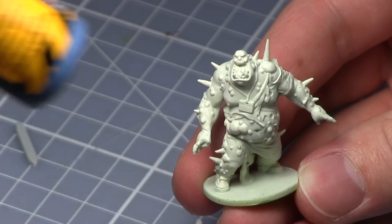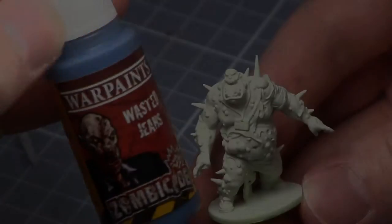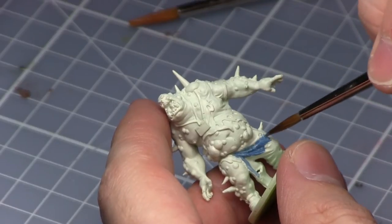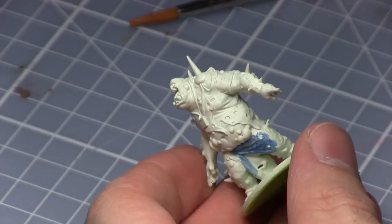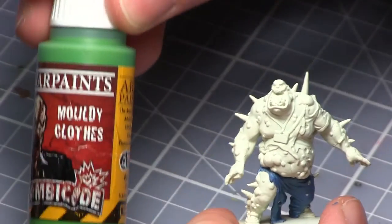We will now be starting on the clothes and for the jeans I'll be using the Waisted Jeans paint. With the jeans completed it's now time to move on to the shirts.